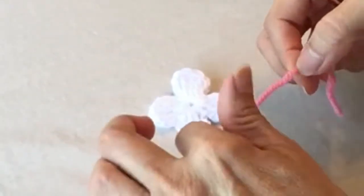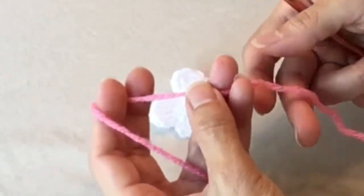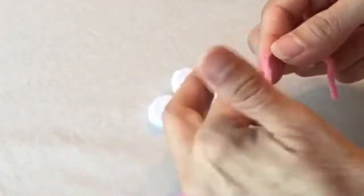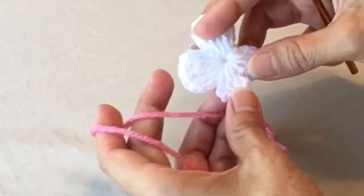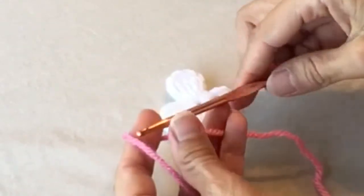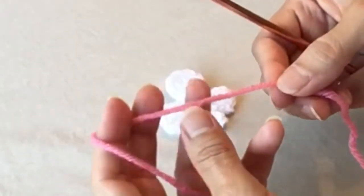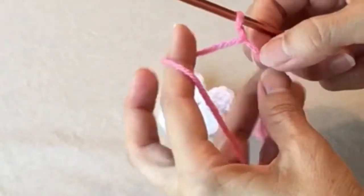Now we're going to finish off the butterfly with a little touch of pink. You only need a scrap piece of yarn. I happen to have a size four worsted weight, which is a little bigger than the number three I used for the butterfly — but that'll work. Because it's a number four I'm going to use a slightly bigger hook, a G or 4.25 millimeter. Leave yourself about a four-inch tail and chain six.